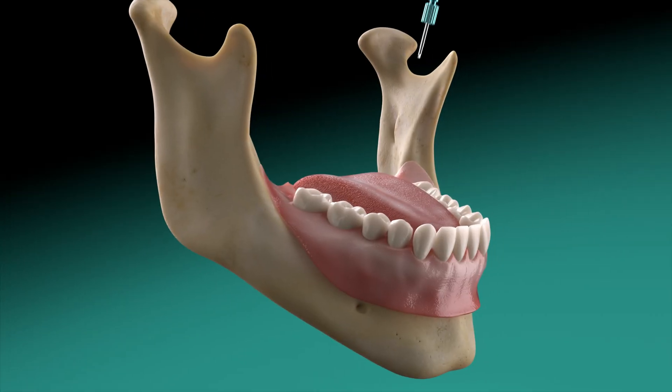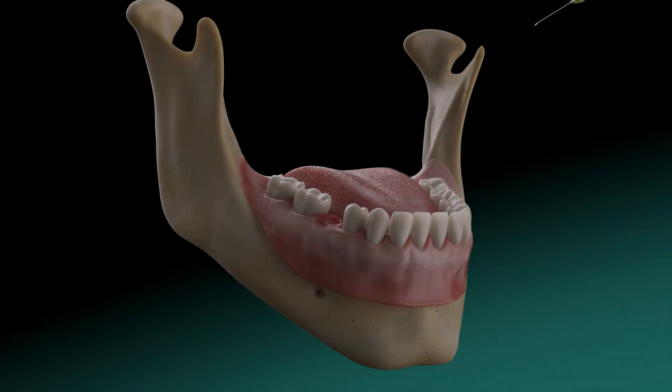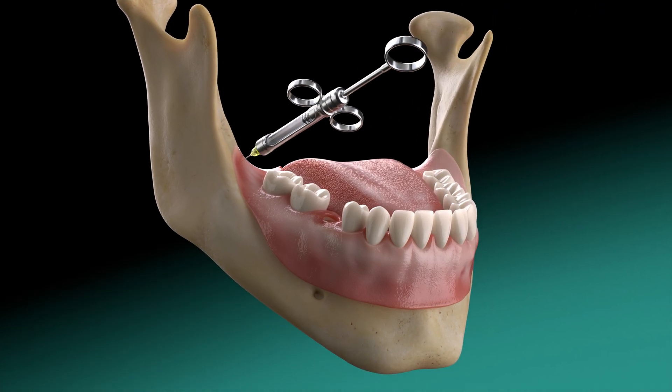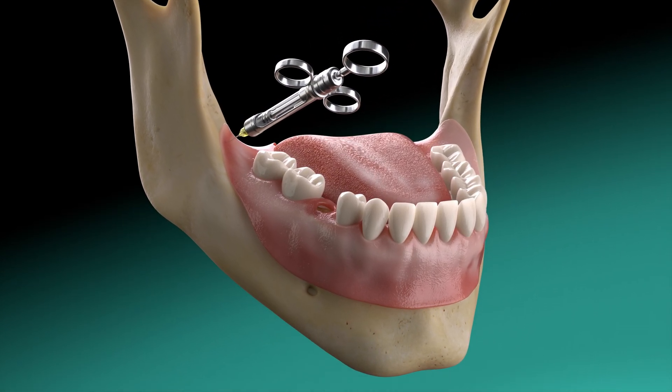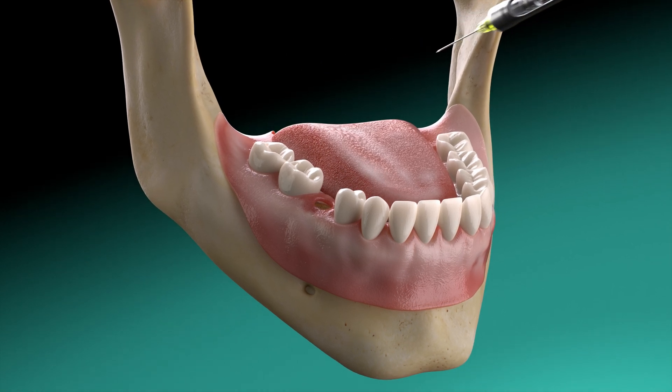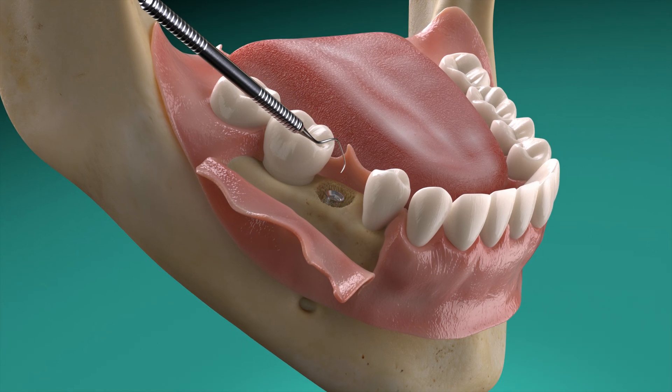Galvosurge's application is simple. Remove prosthetic components and administer local anesthesia. If the implant is in the posterior mandibular area, apply block anesthesia. Conduct flap elevation, then remove granulation tissue and calculus.